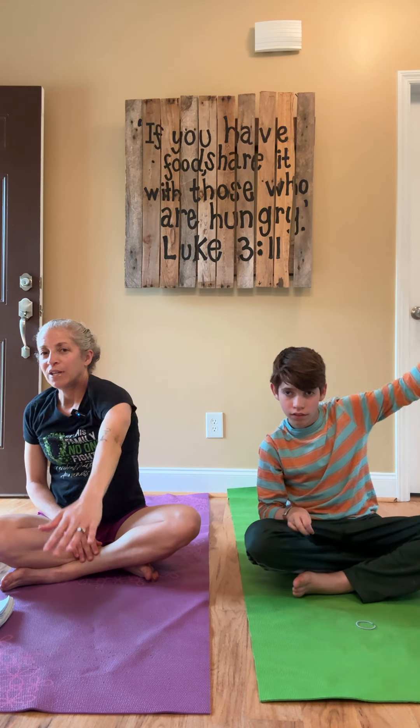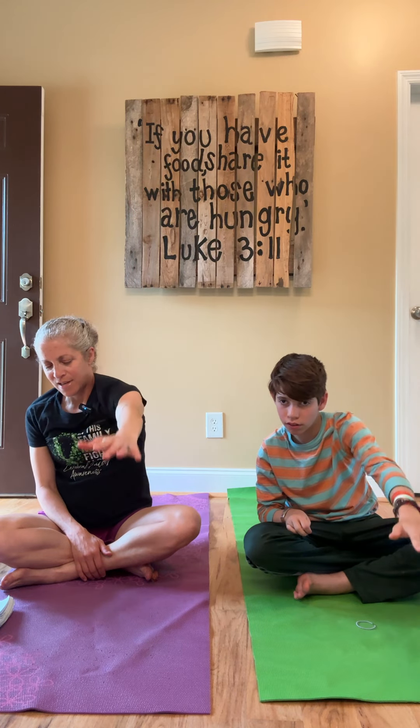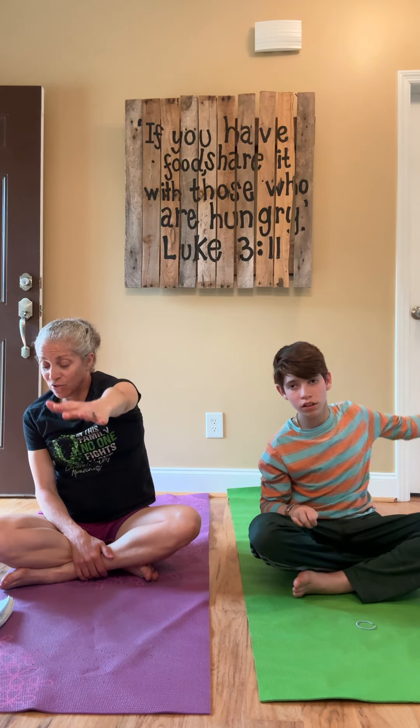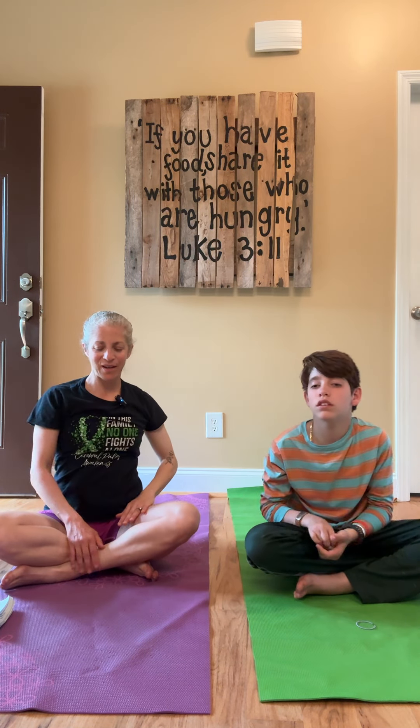Let's do the other side — reaching forward, reach. This is a good exercise to do every day. Really find your range of motion. One more. Good.